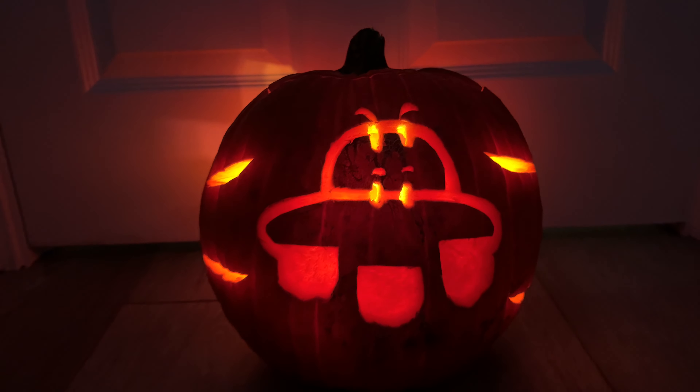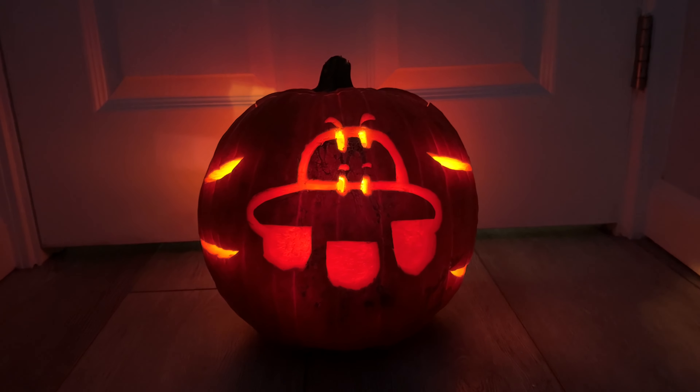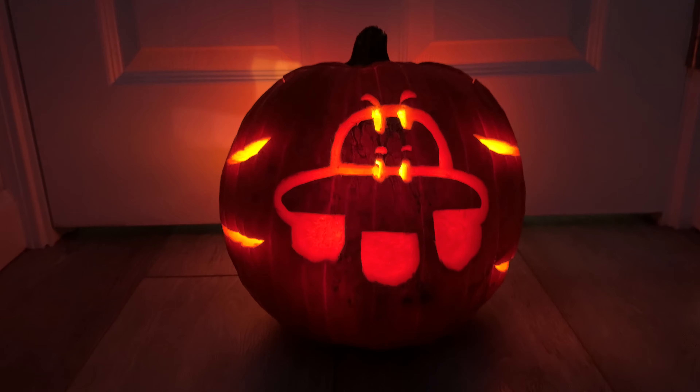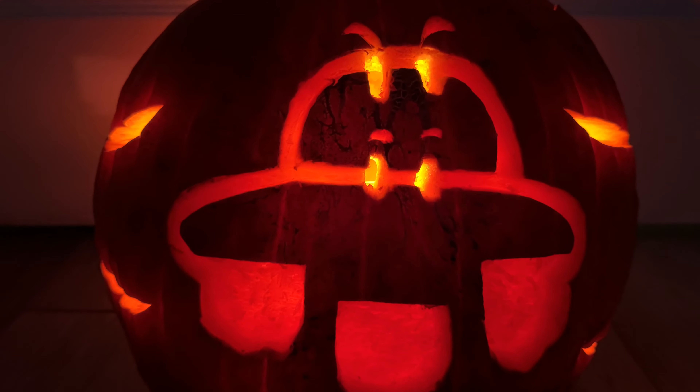What do you think? You like it? I hope so. Thanks for watching. I look forward to doing this again next year, in which will be my 28th annual video game-themed pumpkin carving. That's all for now. Thanks for watching. Bye.